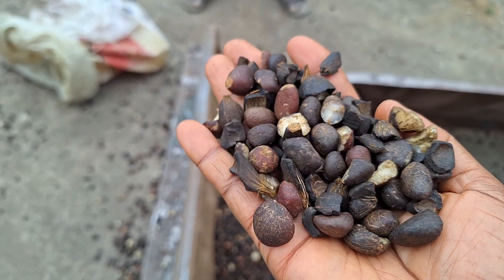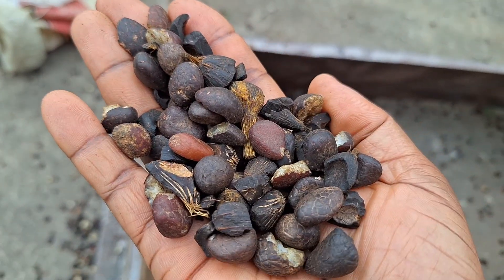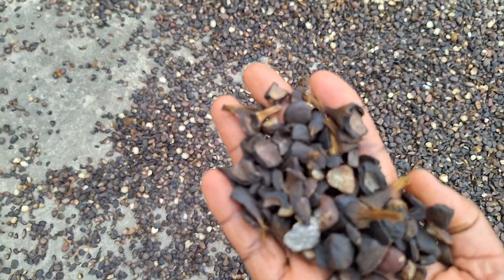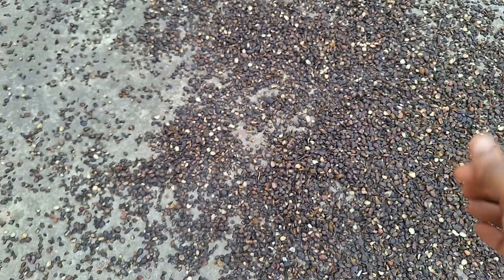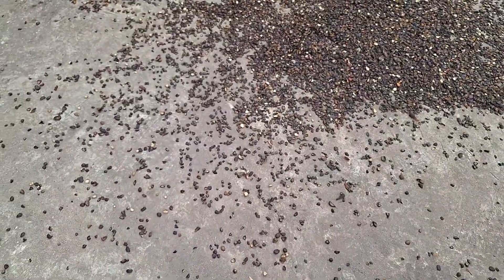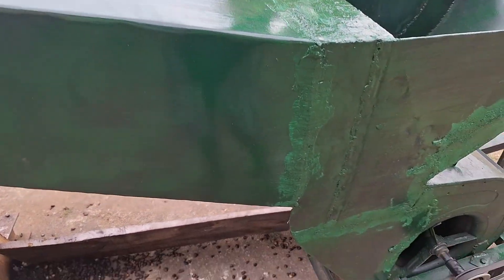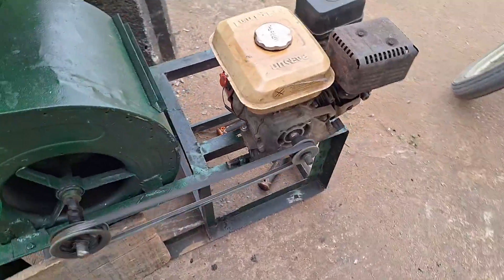After making some adjustments, the machine was about 80% efficient. As you can see, we have some shell in the kernel in the first part, but not so much — which is good. In the second part, which was blown farther away, you can see we have just a little kernel mixed in. We are going to keep fine-tuning until we have that perfect machine.